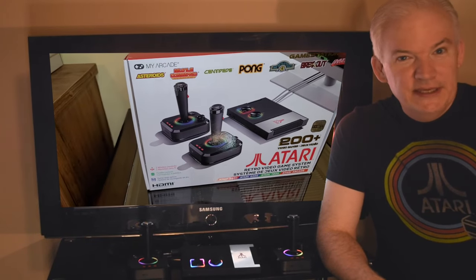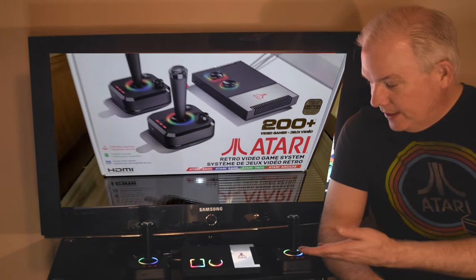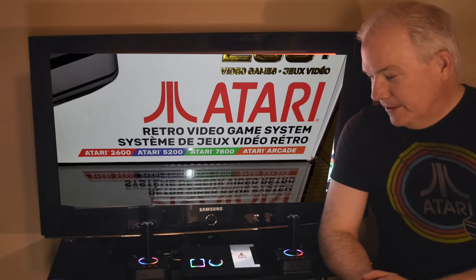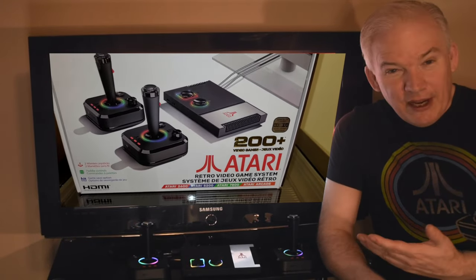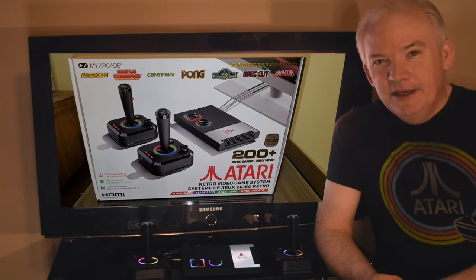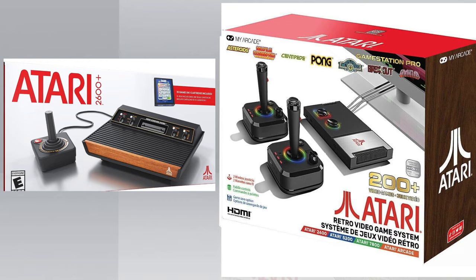Today's episode is all about the Atari GameStation Pro, which is a little Atari game system branded with Atari's name. Right now it's kind of an exciting time to be an Atari fan because there are a couple of game systems out — the Atari 2600 Plus as well as the Atari GameStation Pro are options for gamers.